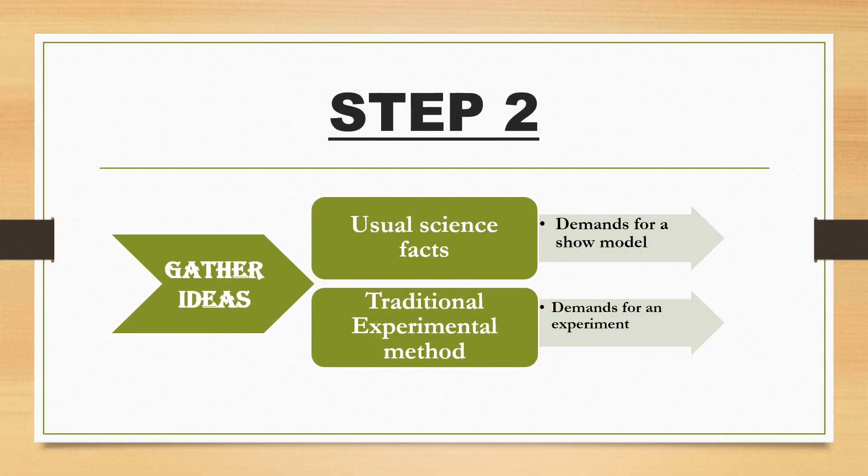The second step is to gather ideas. Usually a science topic is either classified as usual science facts or experimental type. If it is going to be a science fact topic — like the solar system or water cycle — then it really demands a show model made out of cardboard, play-doh, or something else. If your topic comes under the experimental method, then it demands an experiment to be shown at the science fair and it requires some results to be presented there.